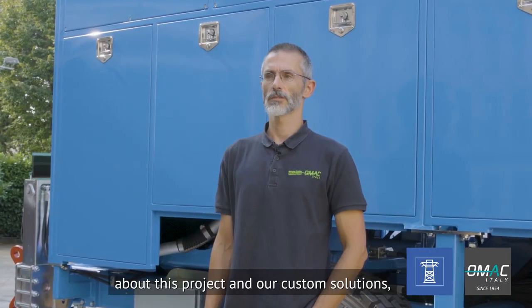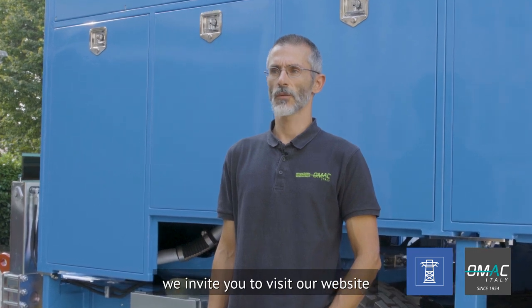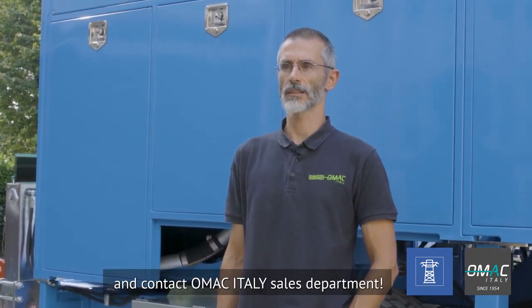For more information about this product and custom solutions, we invite you to visit our website and contact the OMAC Italy Sales Department.